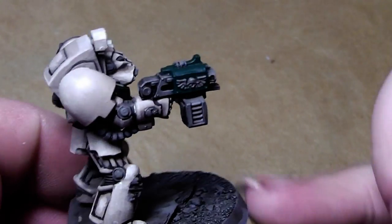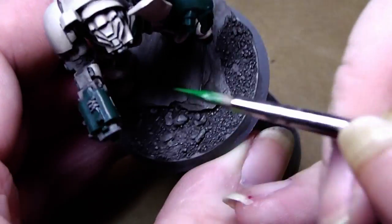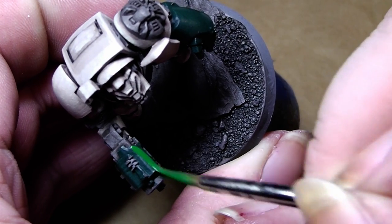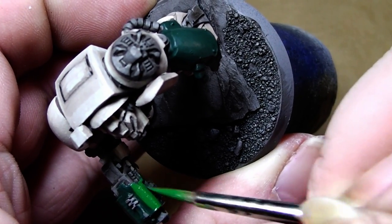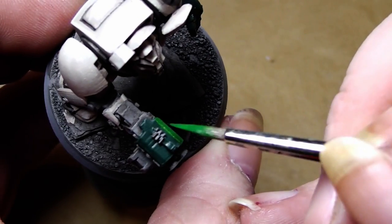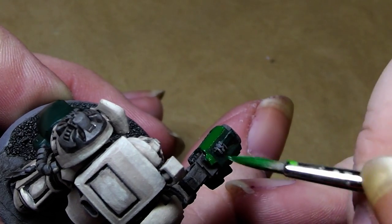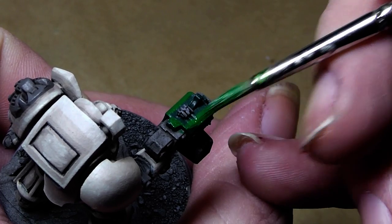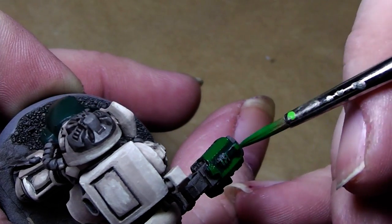The green parts are painted now. I will go on and highlight those with a 50-50 mix of Snot Green and Orchide Shade. Just paint it over and leave a little bit of the Orchide Shade in the recesses behind, to have a nice shadow.